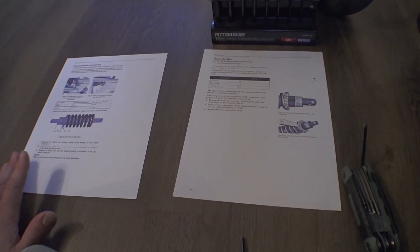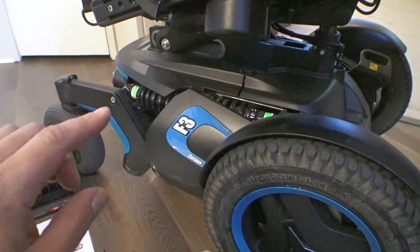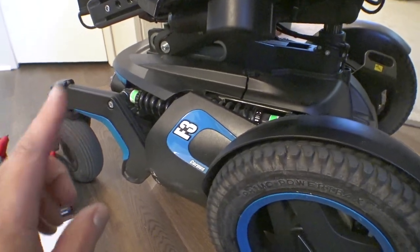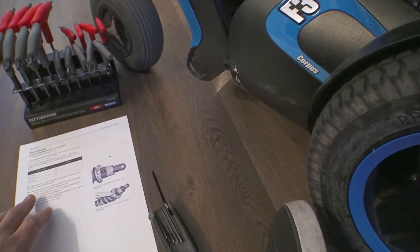Your mileage may vary — I would just recommend adjusting these until they feel about right. I'm going to hop back in and show you how far I've got them adjusted. After adjusting them this far down, I've got this thing set up for probably the lightest weight possible.